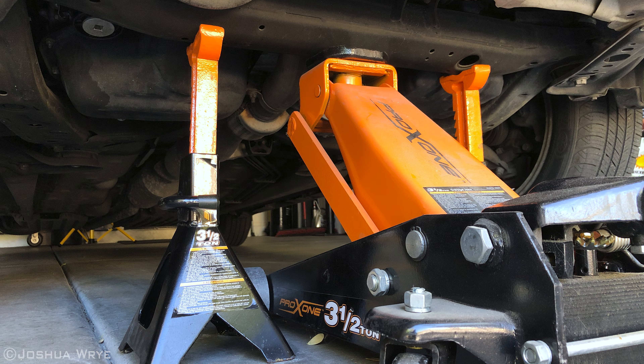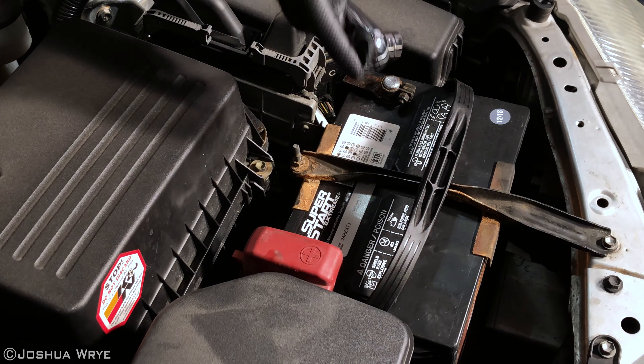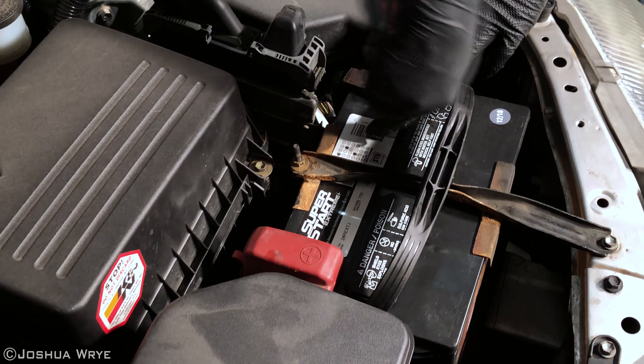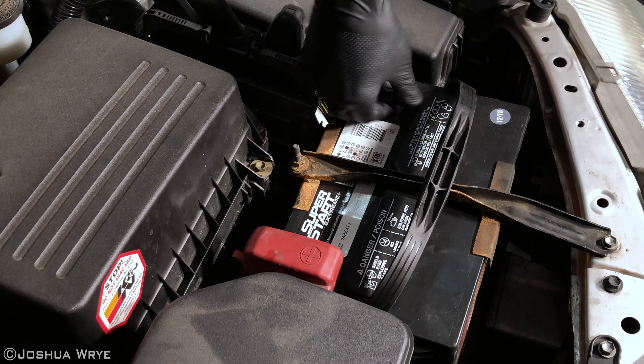The first thing we want to do is lift the car with the jack. Once the jack is in place, you can put jack stands underneath the frame as seen here. The jack stands should be placed so they raise the wheels two inches above the ground. Next, we want to chock the rear tires. This will ensure the car does not roll off the jack stands. Now we can disconnect the battery — using a ratchet and a 10 millimeter socket, disconnect the negative battery terminal and set it aside.